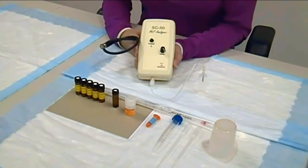Hi, I'm Rachel from Vinmetrica. I'm here to show you Vinmetrica's new SC50 MLF Analyzer. This makes measuring malic acid in your wine quick, easy, and accurate.